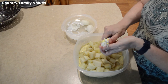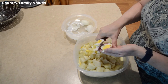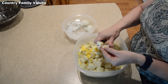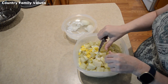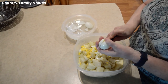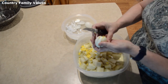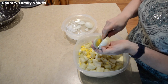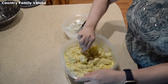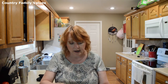Just perfect. Beautiful — it looks great.